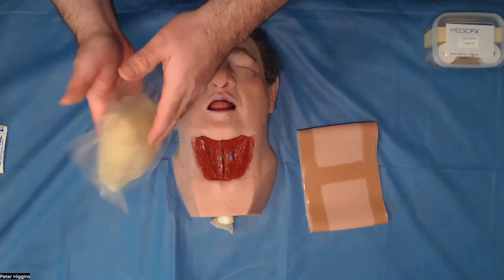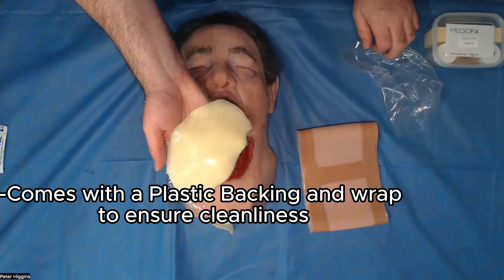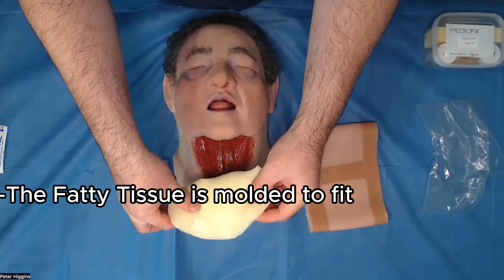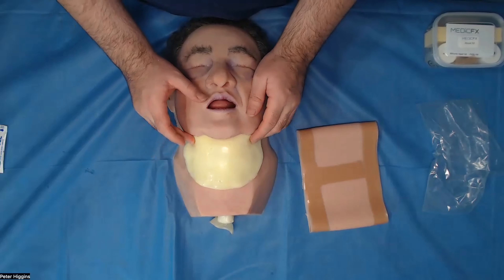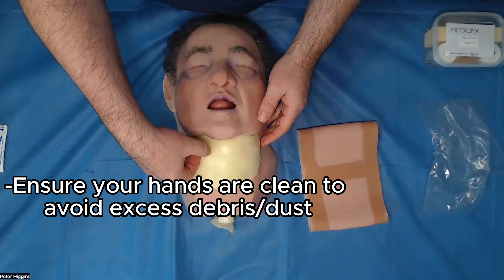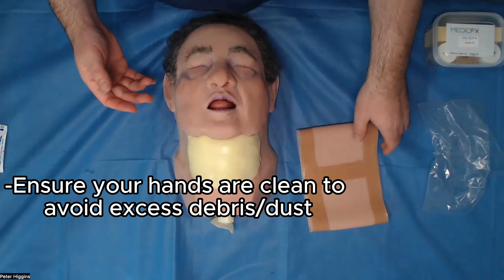So now we're going to take our fat pad. The fat pad itself will have a plastic backing to it and also plastic over the top, because the fat pad is actually quite tacky. I'm just going to peel the backing off here. The top of the fat pad will be moulded into the shape of the jawline. So what we're going to do is just stick this down and then tuck it up underneath the jawline here. Try and handle this with clean hands, as hair, fluff and dust will adhere to the sticky pad.